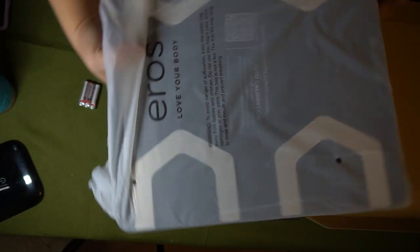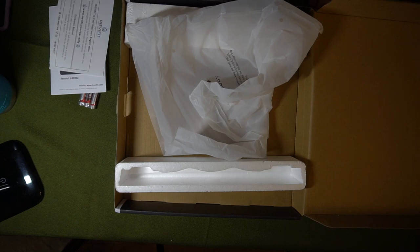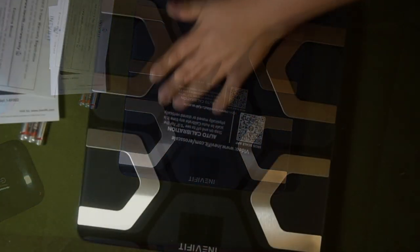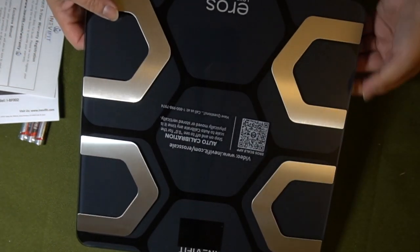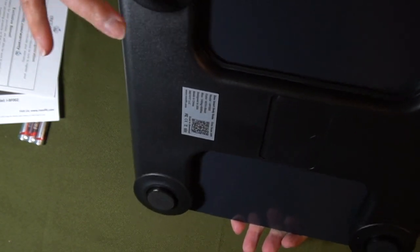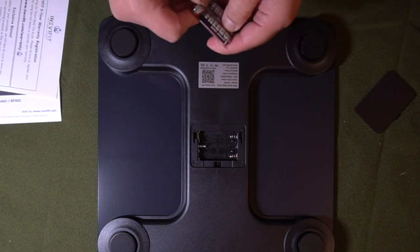This is the nice packaging. And here is what I was looking for. Let me move this. Let's get to it. Look at that — that's really pretty. So it's glass, and this is stainless steel right here. It's going to be digital. This is the back. Let's put our batteries in. So three AAAs — that's not bad.